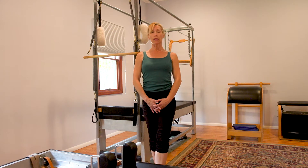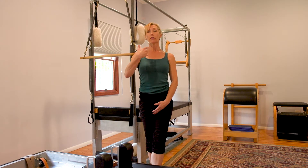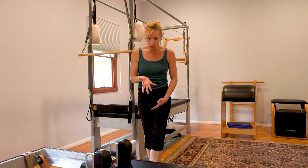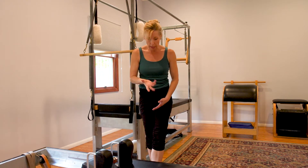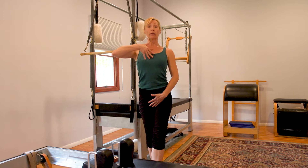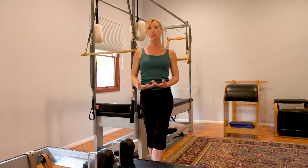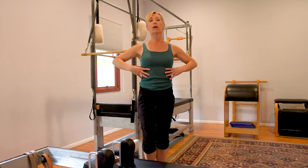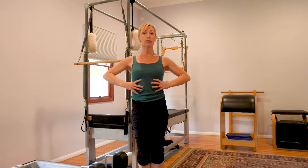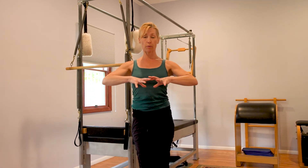I want to talk about just a couple of things that can make the hundreds less efficient. One of those things is rounding forward too far with your forehead and your head and tucking the tail too much. This is really meant to be a long lifted exercise. When we're inhaling, we want to think about expanding the ribs wide — pushing the ribs out to the side and also towards the back, following the shape of that diaphragm.